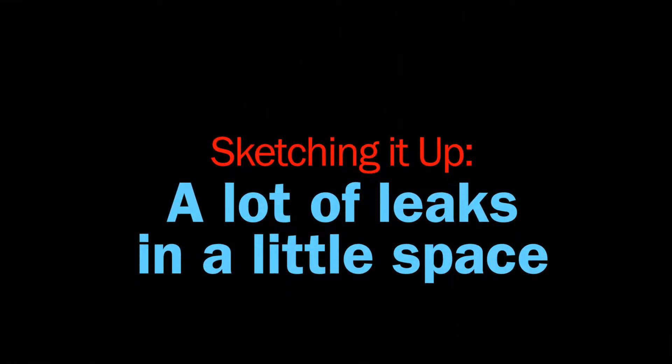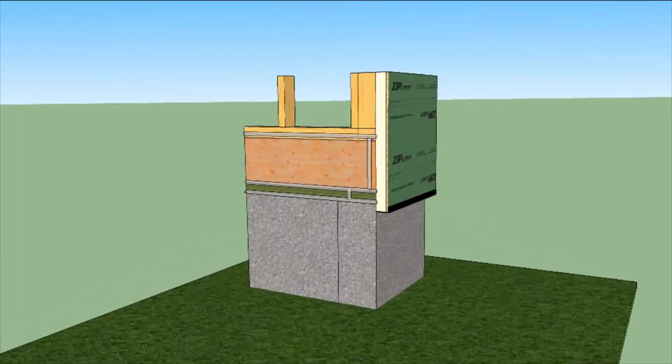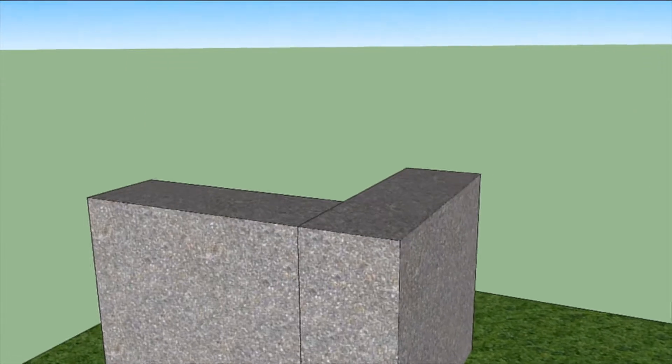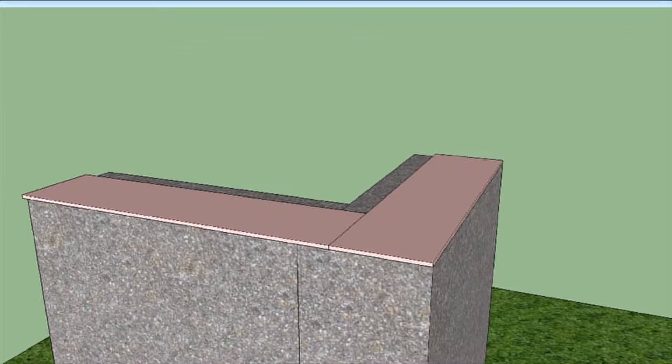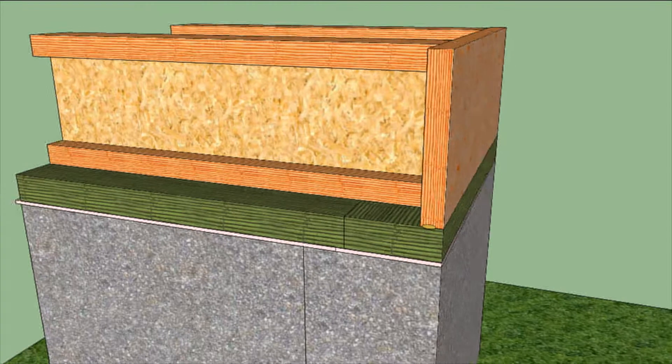One of the leakiest parts of a house is where the floor meets the walls and the foundation. Well-planned wall sheathing can seal the gaps, cracks, and holes. One way Ben tightened up the house was with construction adhesive under the rim joist and up the corners.